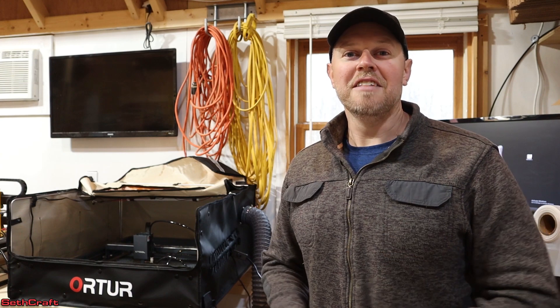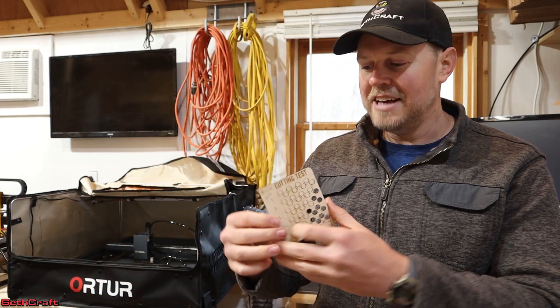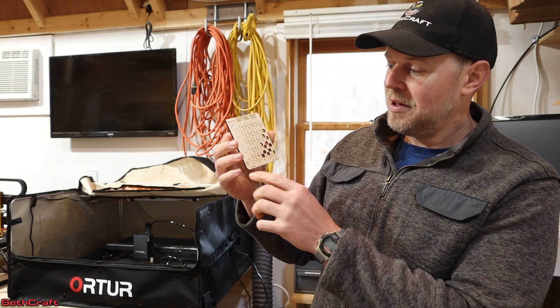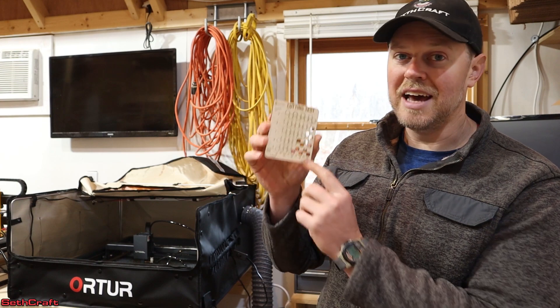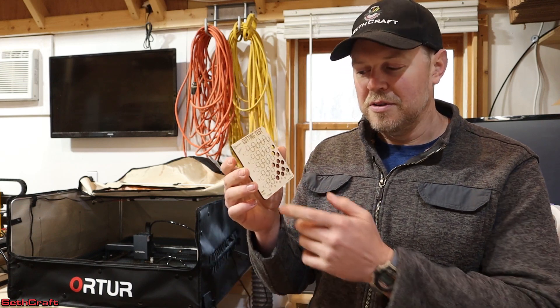I found a solution and I think it will help you out as well. I found this cutting test file — I'll have a link in the description below. It has speeds from three millimeters per second up to seven millimeters per second and powers from 10 to 90. You don't necessarily want to run your Xtool D1 Pro at 100% power, so that's why this test only goes from 10 to 90.